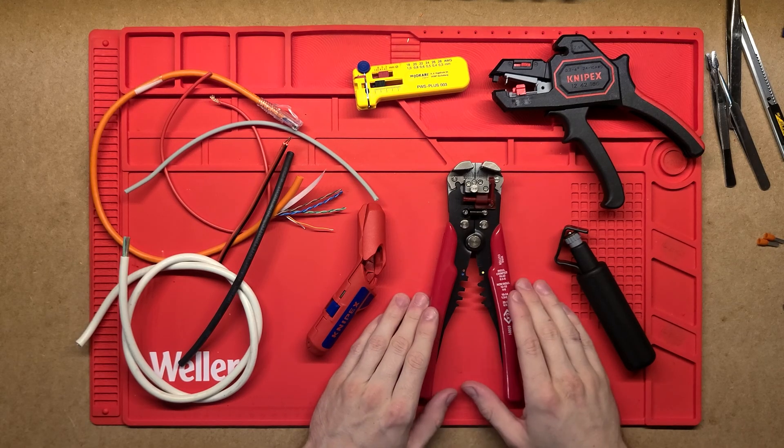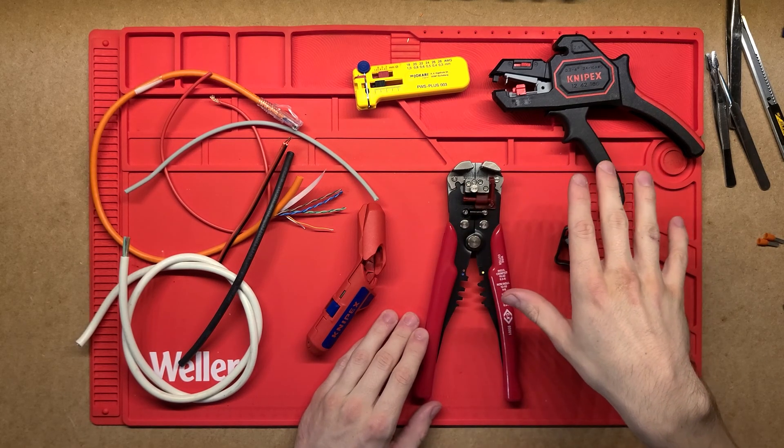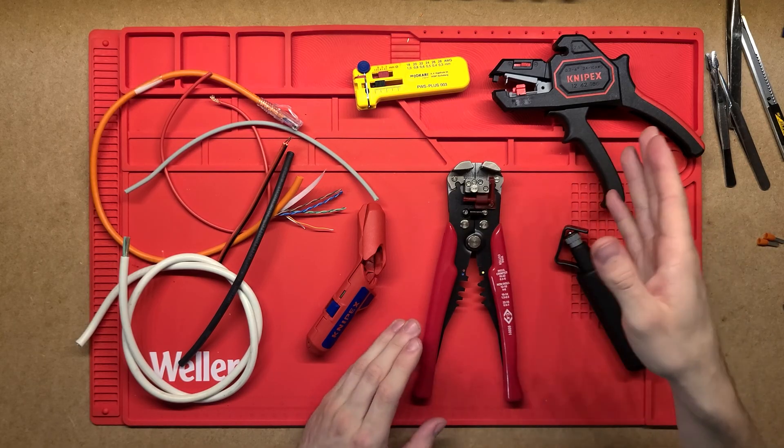G'day! Let's have a look at a few different types of cable strippers. I've got five different ones here. Some of them are quite specialized and some of them are fairly general use.